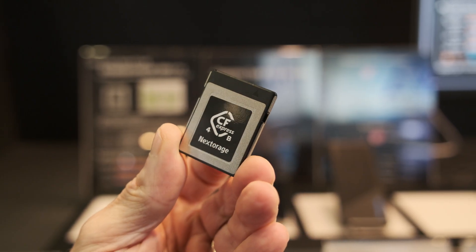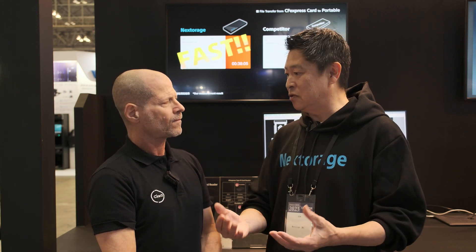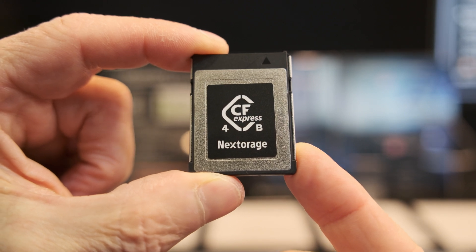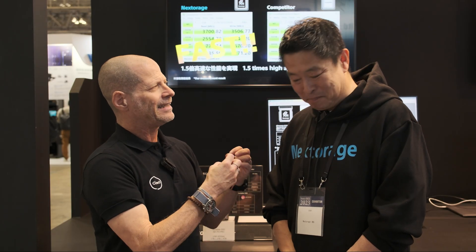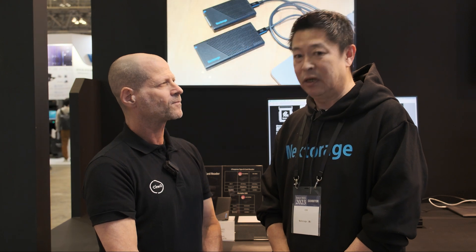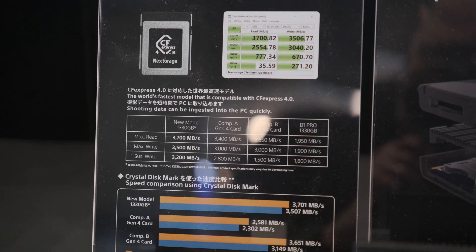You actually surprised me with a new CF Express Type B card. Yes — as you may know, the Compact Flash Association has already created a new specification: CF Express Version 4.0. We created the product based on that new spec. This card has much faster read and write speeds. Currently CF Express supports PCIe Gen 3 x2, and the new CF Express is PCIe Gen 4 x2 — almost double the speed.